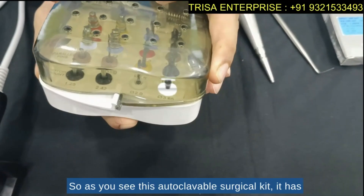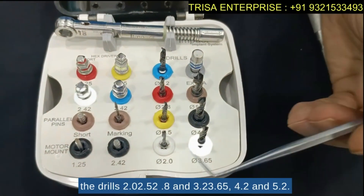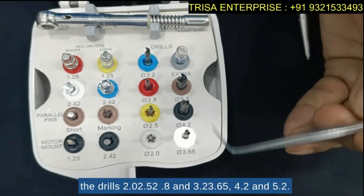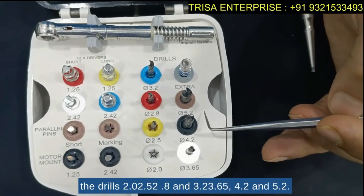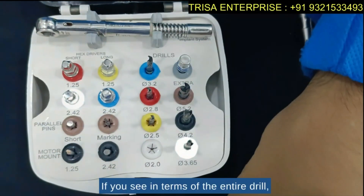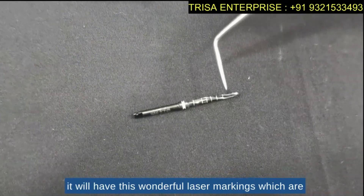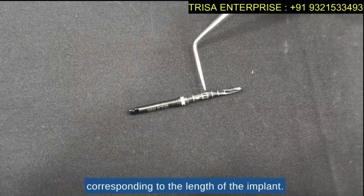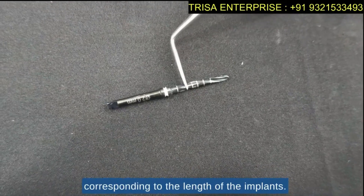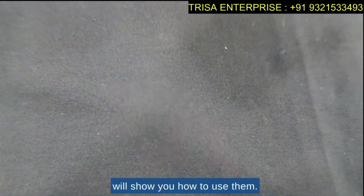As you can see, this autoclavable surgical kit has drills in sizes 2.0, 2.5, 2.8, 3.2, 3.65, 4.2, and 5.2. Each drill has wonderful laser markings corresponding to the lengths of the implants. These laser markings help you match the drill depth to the appropriate implant length.